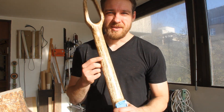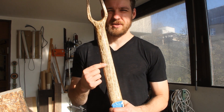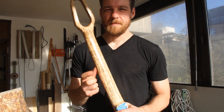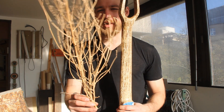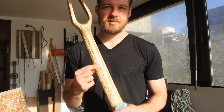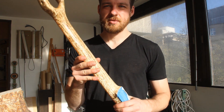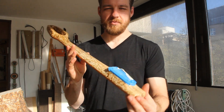Hey there! So guess what? This is actually hemp. It's called hemp wood — it's like the actual hemp plant, the whole thing pressed together into a solid material. They press it and glue it together and call it hemp wood.